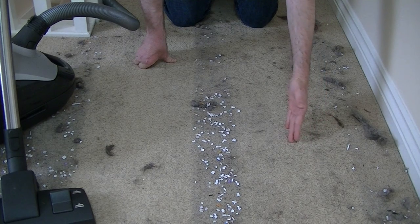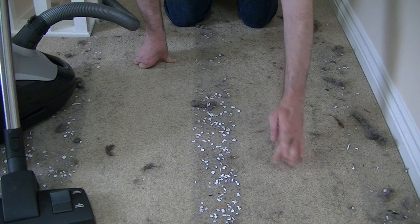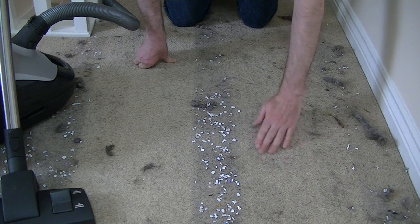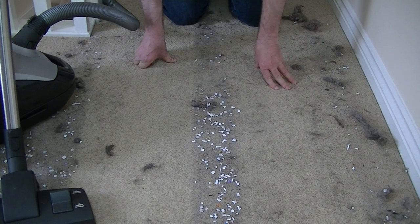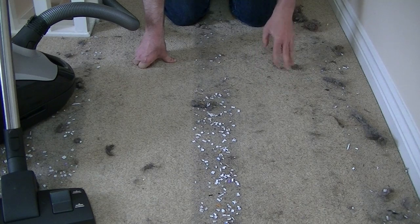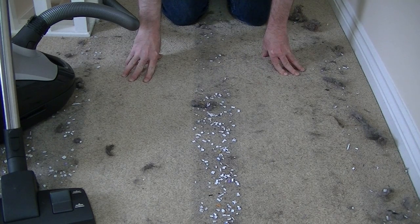Even some of the mains-powered Mieles I've used with straight suction tend to struggle with pet hair — they tend to roll it up into little cigar shapes and you're forever going back and forth to try and remove it. For people with pets, I would recommend an upright cleaner or at least a suction cleaner with a turbo brush, or even better a motorized turbo nozzle.